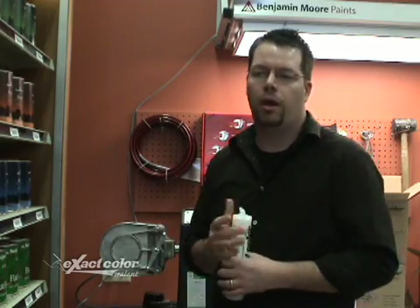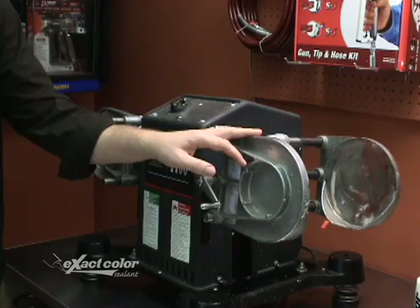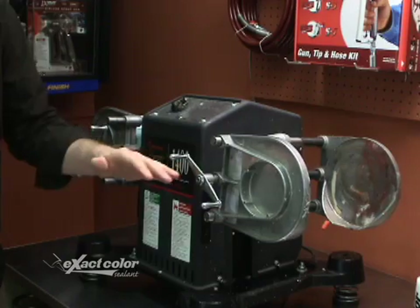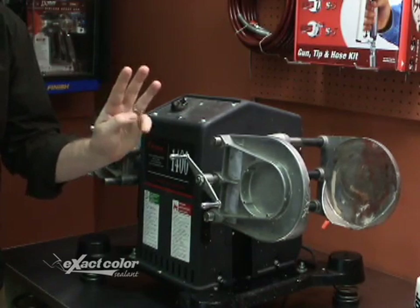Today we're going to demonstrate how to mix a product in an oscillating mixer like this. This model is a dual shaker — you can mix two one-gallon cans of paint at once. The motion is up and down and slightly elliptical. Paint shakers fall into four motion pattern categories: oscillating, gyroscopic, elliptical, and vortex.